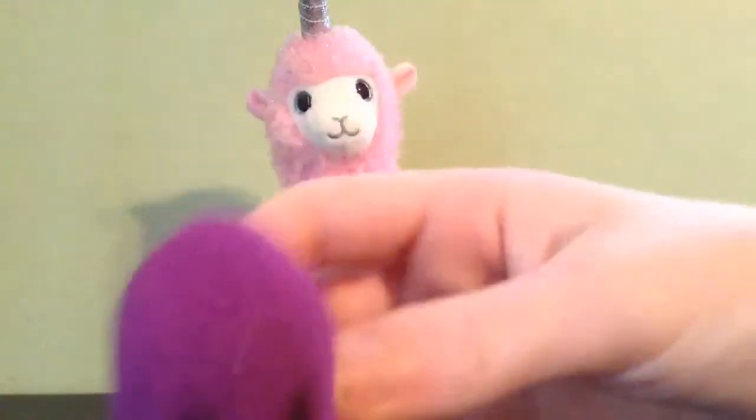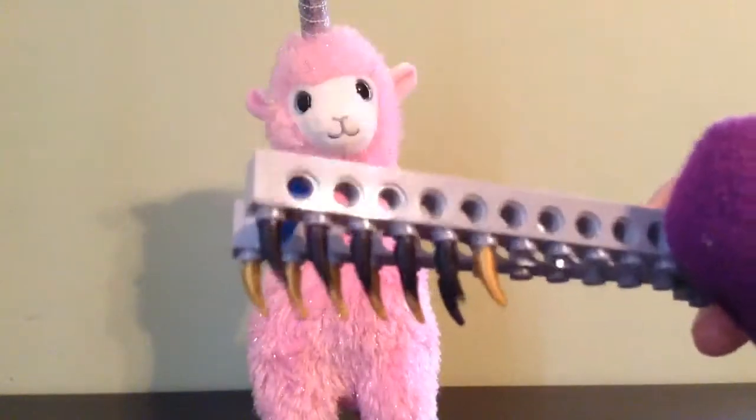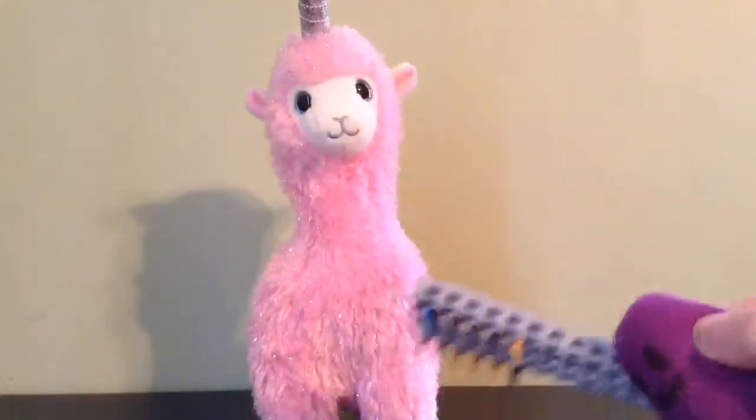Step two: grooming. To brush your llamacorn, you take this hairbrush thing.